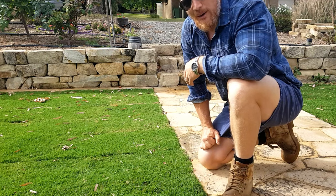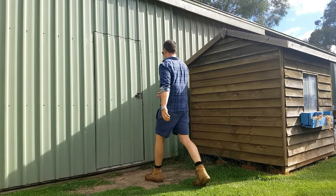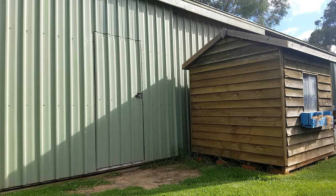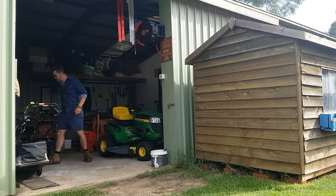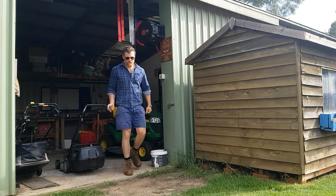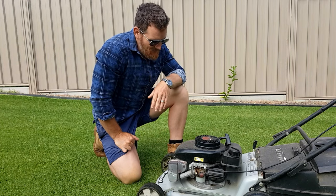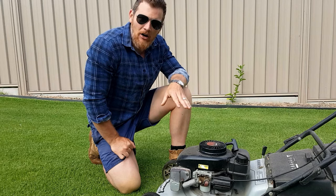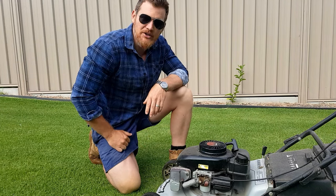Before we go breaking out the mower, there's one more important step. Here she is, the old Massey. I'm going to dedicate this to be my front lawnmower only. I don't need a whole lot of lawnmower around the front because it's only 50 square metres, so this old girl should do the trick.